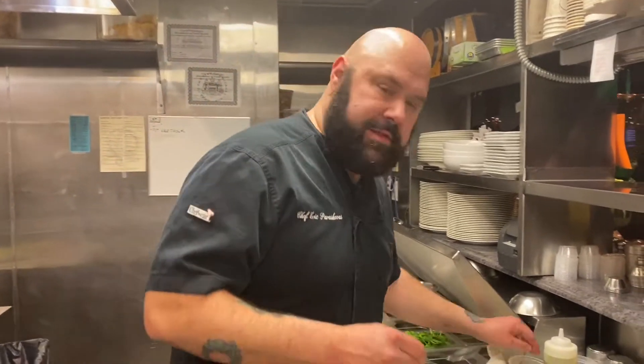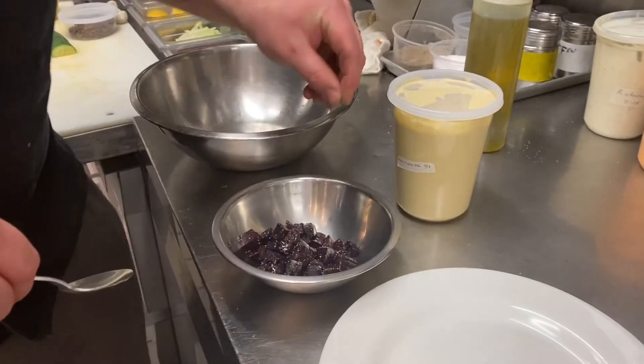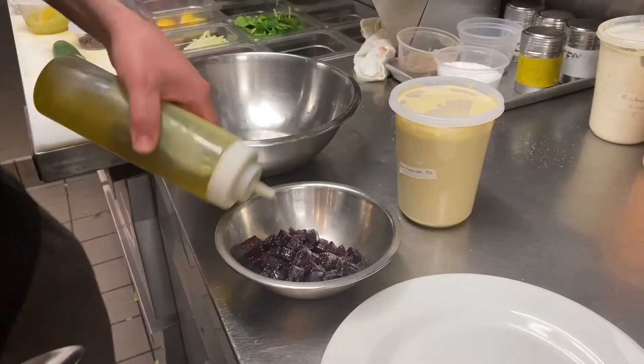Now we're going to make the beet salad. First, we'll start with our beets, then we'll roast them off. We're going to season them with a little salt, a little pepper, a little olive oil.